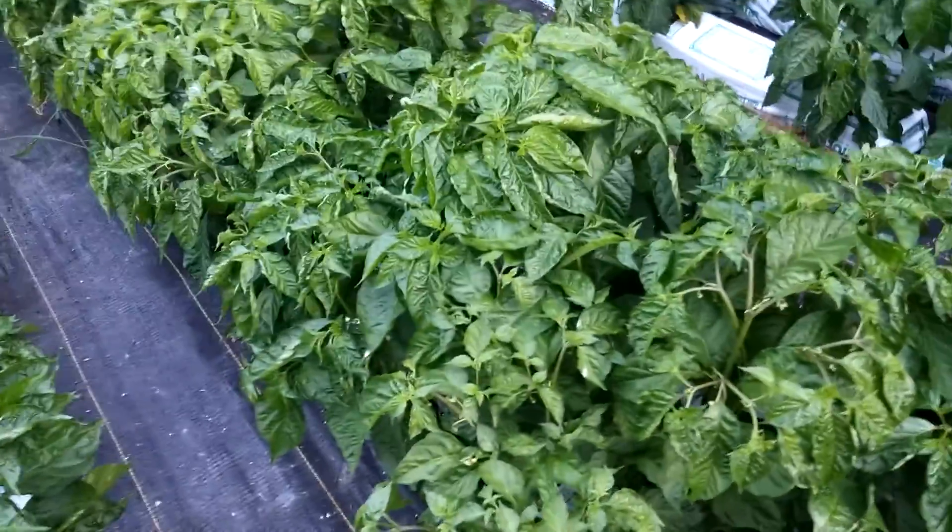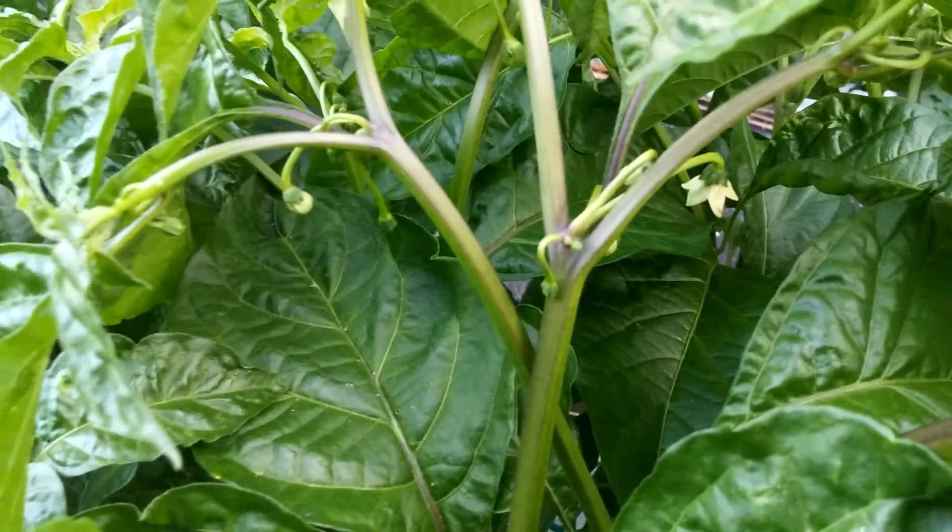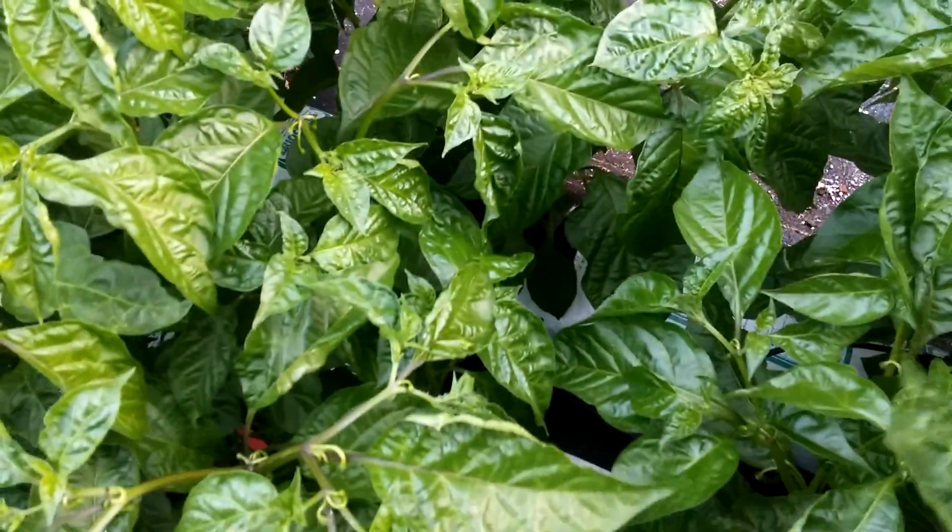Lots more peppers over here — these are more of the same. You can see the flowering as well. They're nice and big and thick with fat leaves on here.